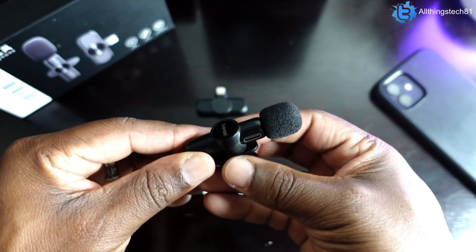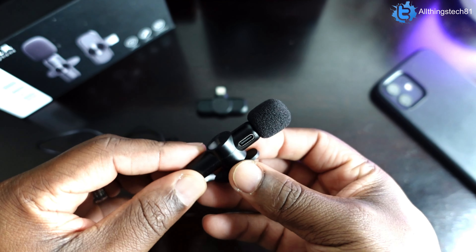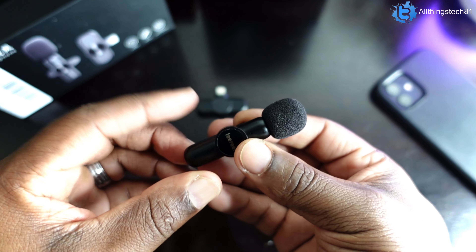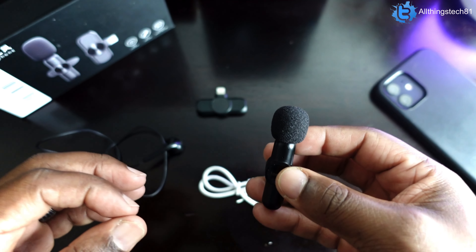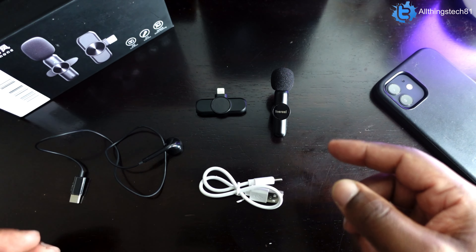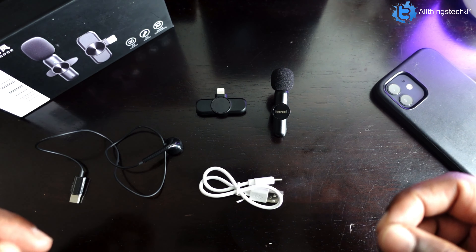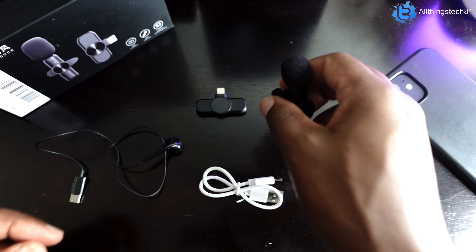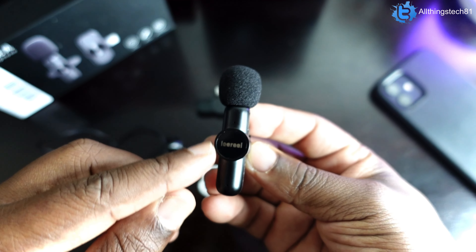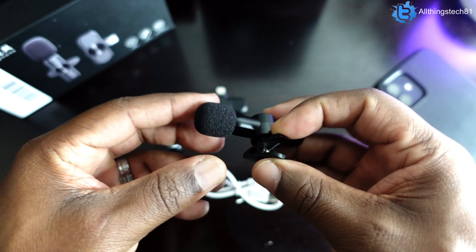It just plugs into the bottom of your iPhone and works — whether it's the native camera app, Filmic Pro, Pro Movie, whatever. As far as build quality is concerned, it's very plasticky. That's one of the biggest downfalls — it feels cheaply made. But the audio quality that you get from it does sound good. I highly suggest going back to check out the first video to get a real in-depth look at how it sounds.